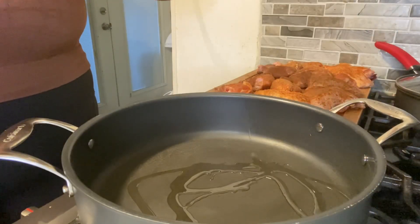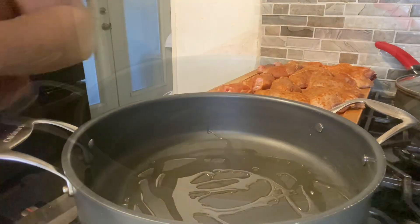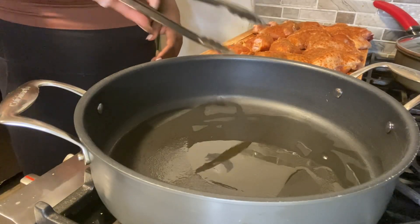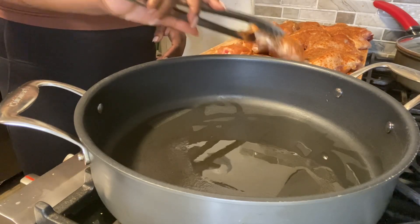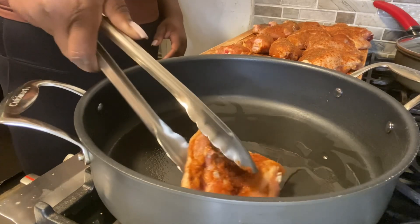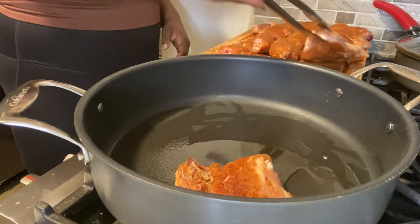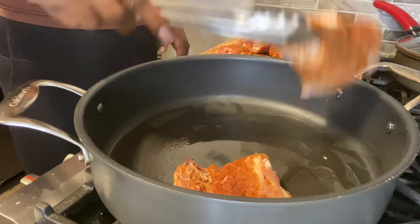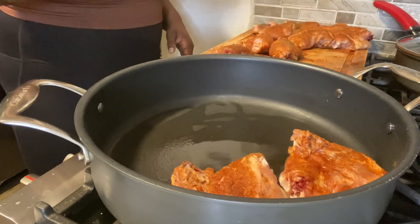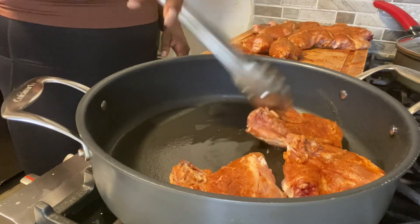Our chicken has all been seasoned front and back. Now we're about to sear our chicken in our pan. I'm using a tablespoon of extra virgin olive oil and we're going to start searing our chicken, going skin down first. We're going to sear each side for about five to six minutes to get that char on them.